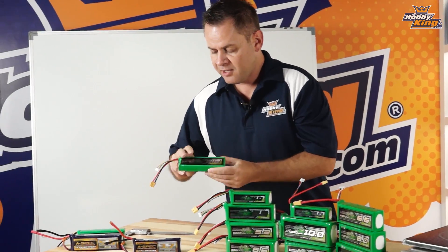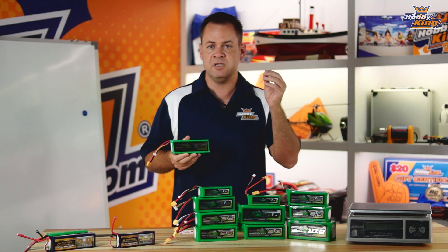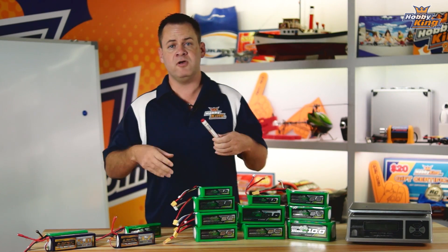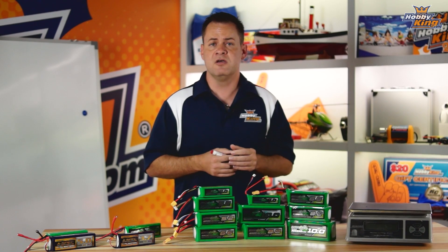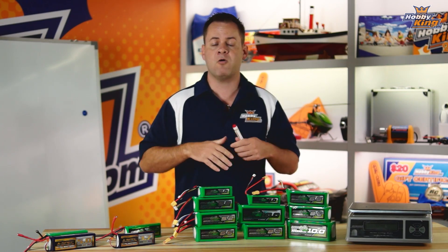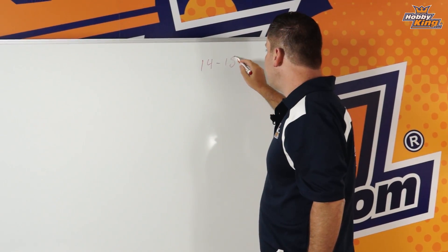The first thing I want to talk about on these batteries is their C rating. They're all rated at 10C, and everyone is immediately going to say that's extremely low — I normally fly with 20C batteries. Now for multi-rotor use, we've done a lot of testing. Most standard multi-rotors — I'm going to use a 450 size frame as a reference — hover at 50% power anywhere between 14 to 18 amps.